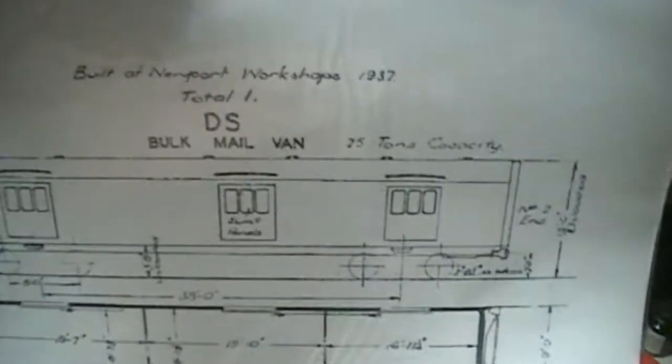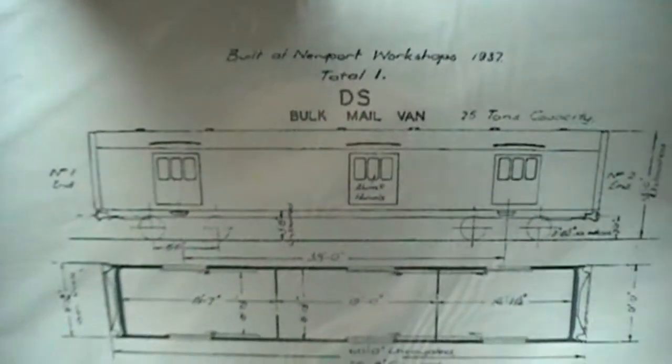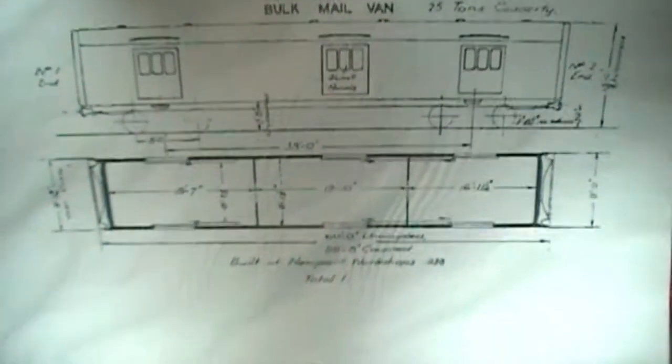Out of the four of these that were built, three ended up getting scrapped. The last sole surviving one - there was so much infighting about it, they decided to scrap that as well, so no one got anything. There's your DS, your bulk mail van - that's all I've scratch-built. There's a floor plan and general arrangement drawings, and there it is.